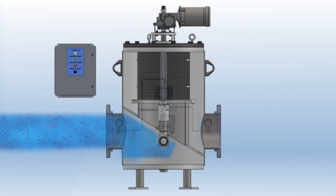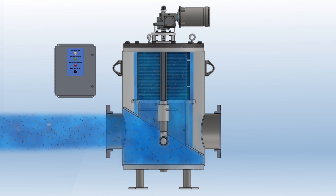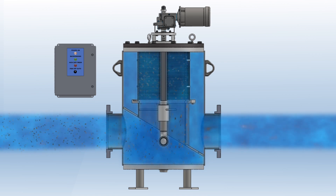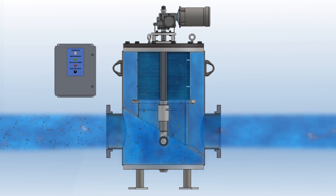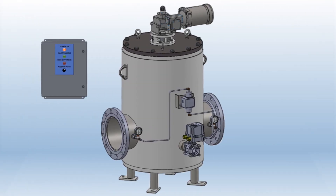Dirty water enters the eliminator through the inlet and travels up towards the screen. The water then passes through the screen from inside to outside before exiting the strainer, trapping the debris on the inside of the screen, until a backwash sequence is initiated by the adjustable timer in the control panel.